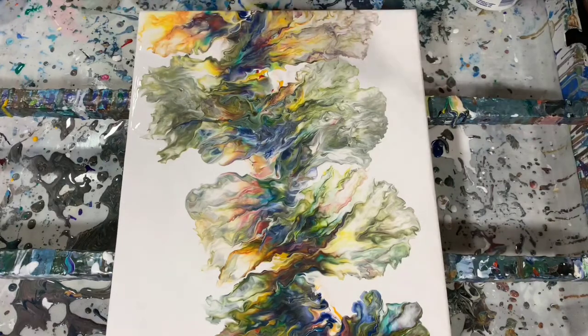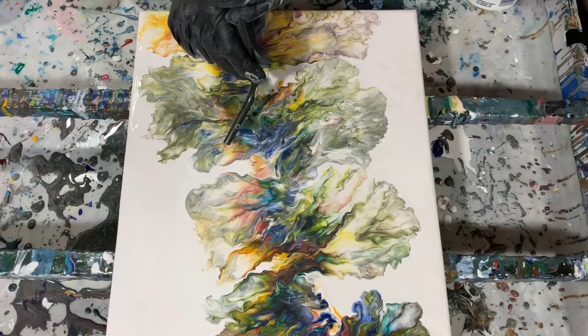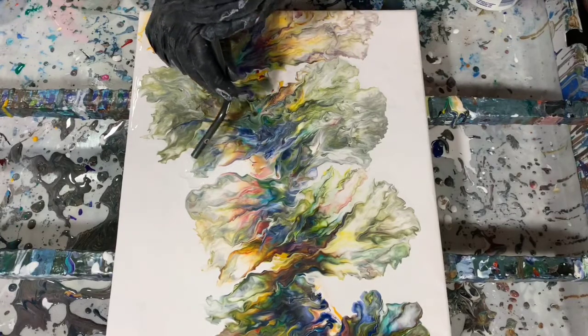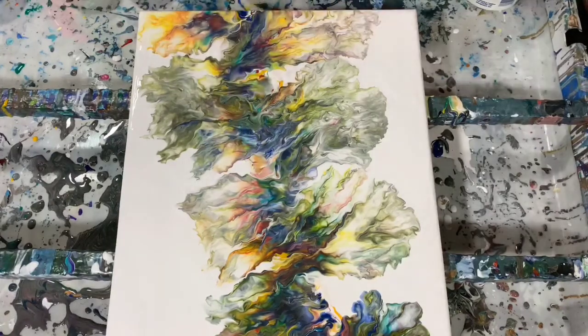As much as I love doing acrylic painting, I love the teaching aspect of it. If I can help anyone along in their journey, that's what I like to do.